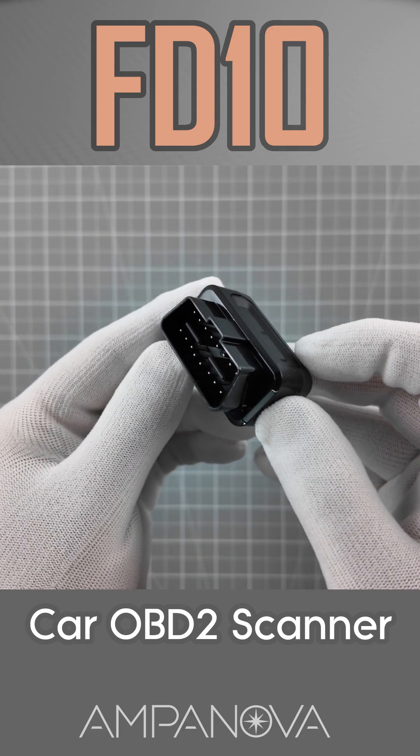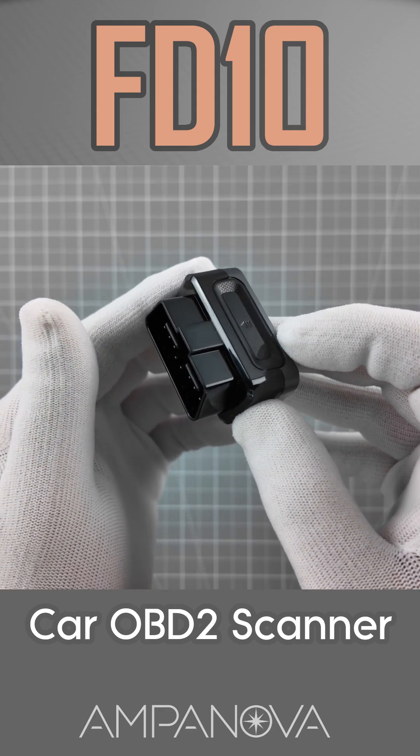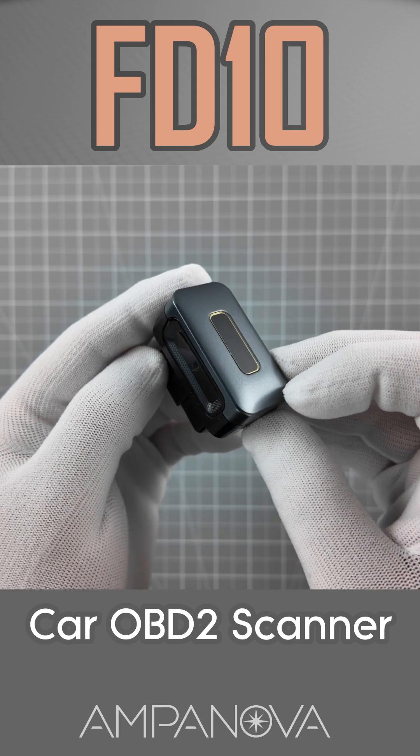This compact yet powerful tool reads and clears engine fault codes, turns off the check engine light, and provides real-time sensor data for all OBD2-compliant vehicles.